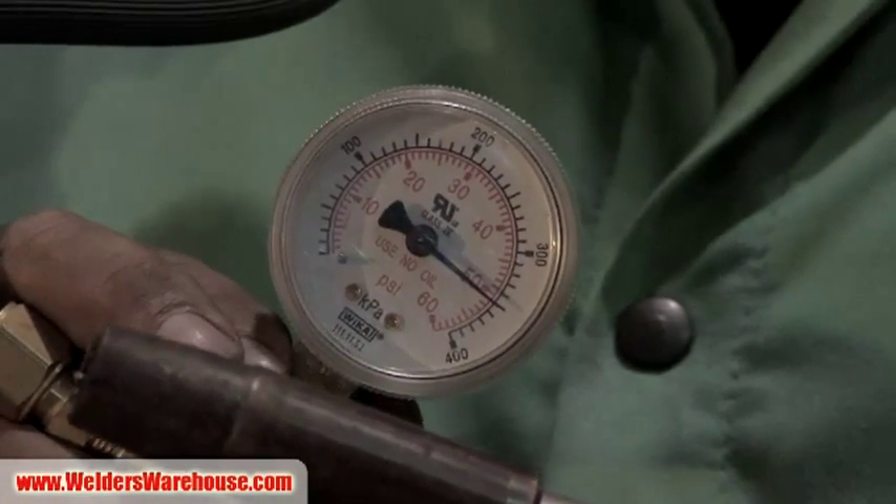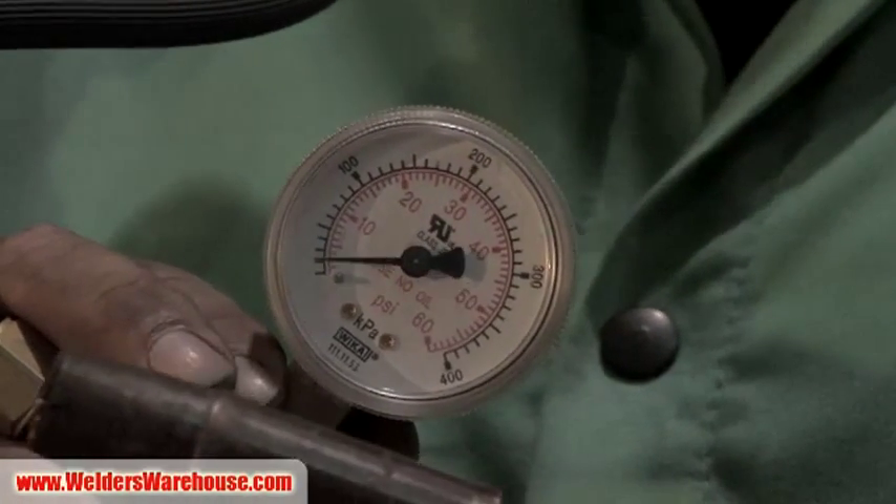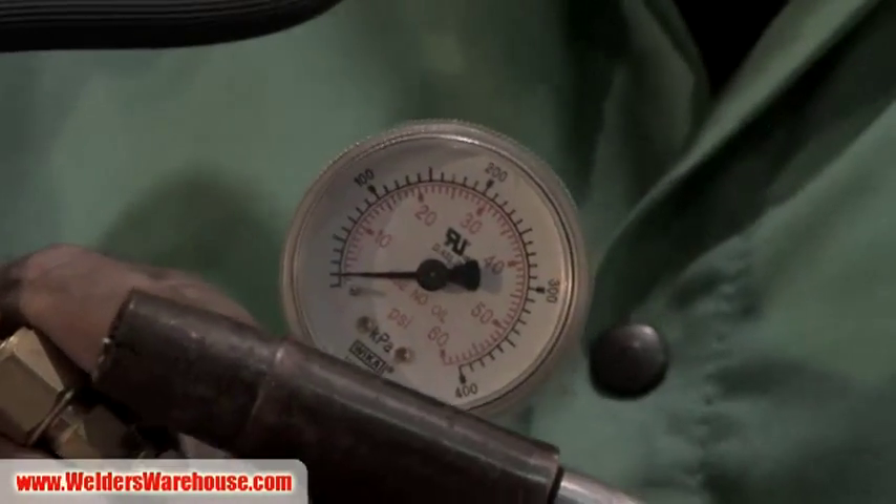That pressure - that 50 psi - is pushing every ounce of gas in your hose out at once. That's where that initial surge is, and that's where all the waste is. We do need automatic flow compensation; the problem is we don't need that much.